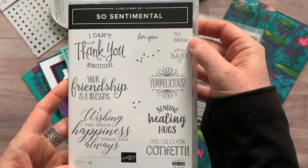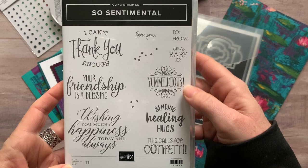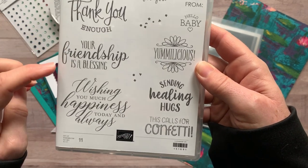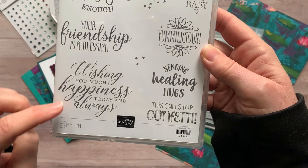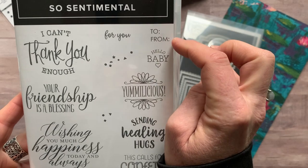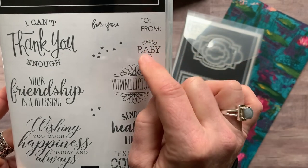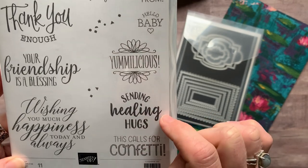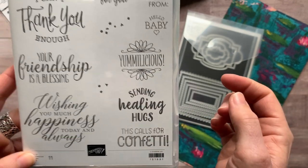This is an awesome stamp set — it's got some great sentiments in it like: I can't thank you enough, your friendship is a blessing, wishing you much happiness today and always. And then there's a cute little for you, a to-from that you can always use, a cute little hello baby, yum-alicious, sending healing hugs, and this calls for confetti.